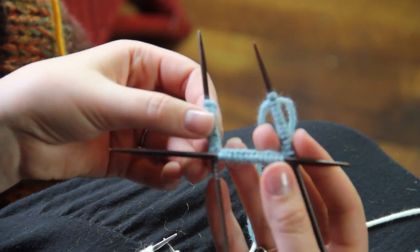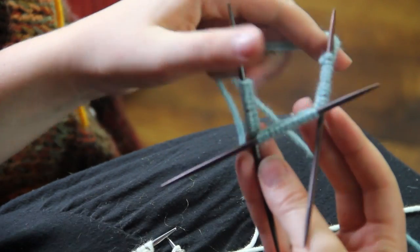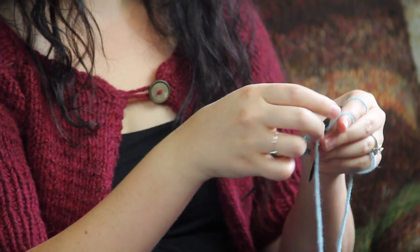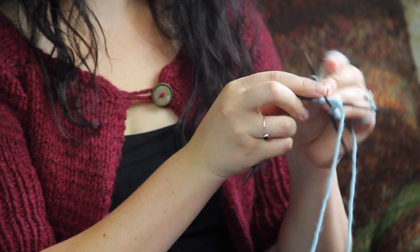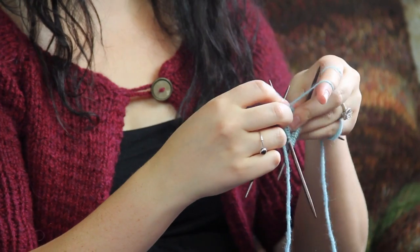Now, again, the same concept — making sure that ridge is not twisted. With the working yarn on your right, go and knit, and now you have joined in the round on double pointed needles.